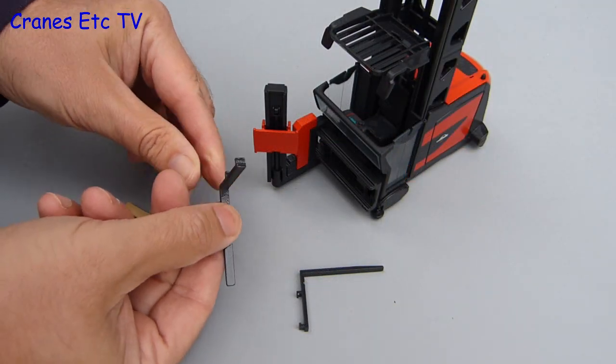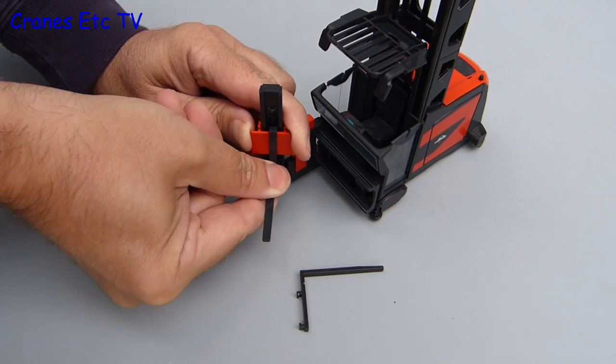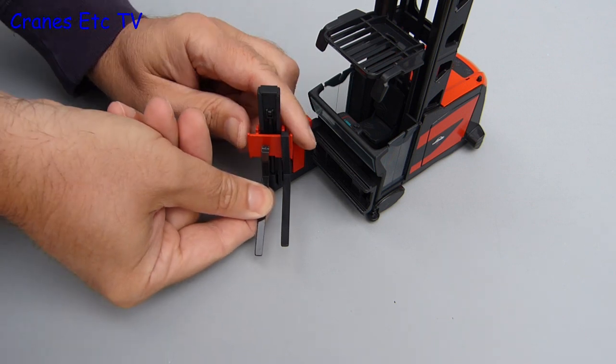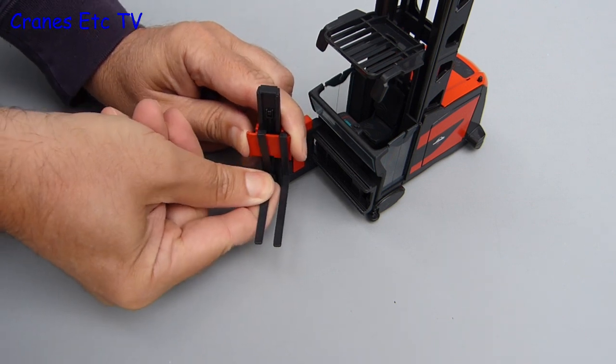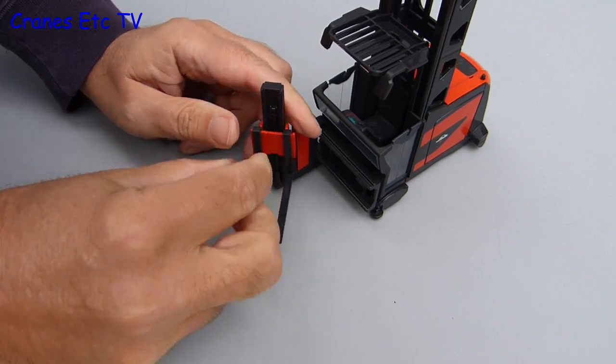There is very little to do in the way of assembly except to attach the two forks, which are metal pieces, and there is a technique to it. They need to be fitted in the centre of the plate and then slid to each side. So this is one of the few times you can slide a fork on a plate without other people complaining about bad manners.